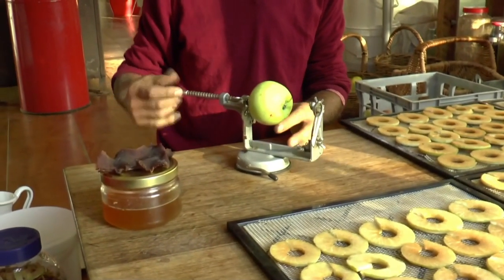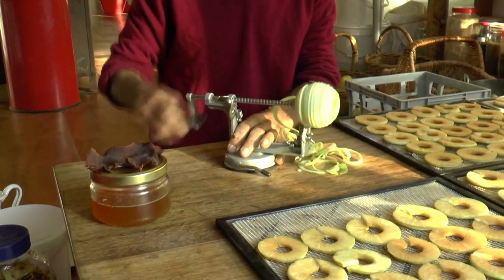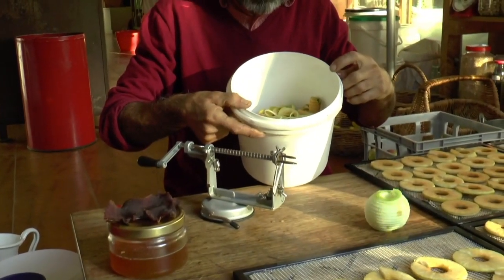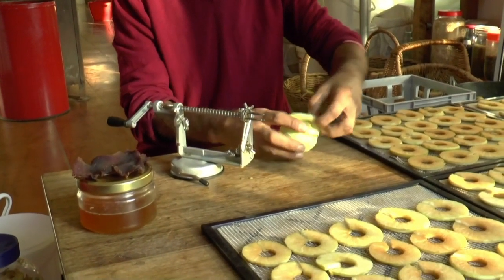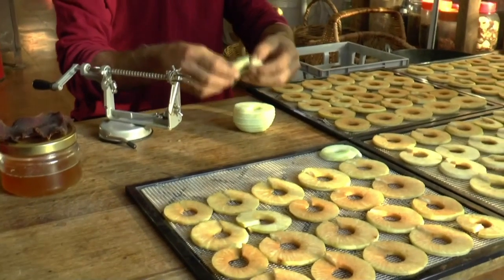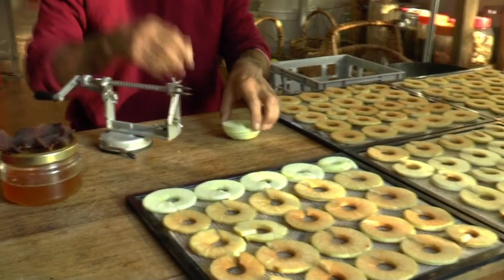This is called an Apple Slinky — it's an incredibly useful tool. It can peel and core. We're going to keep all the scraps because Meg's going to take you through making our vinegars. Generally I just take off the top, put that in the vinegar pile, then break it off so it makes a complete ring. You can see how quickly the others have browned. We're going to lay these out in the sun to do most of the drying, but they are on dehydrator racks so if the sun goes away in autumn we resort to the dehydrator.